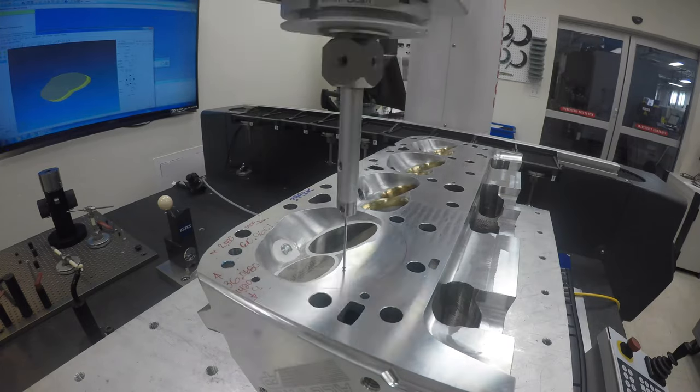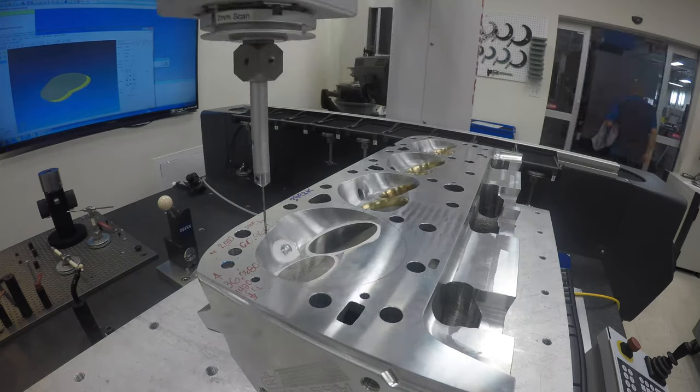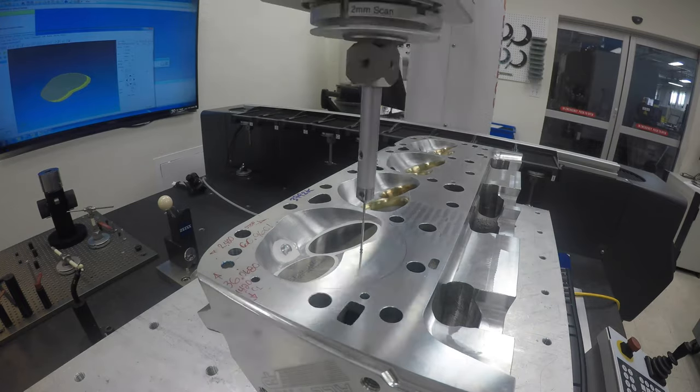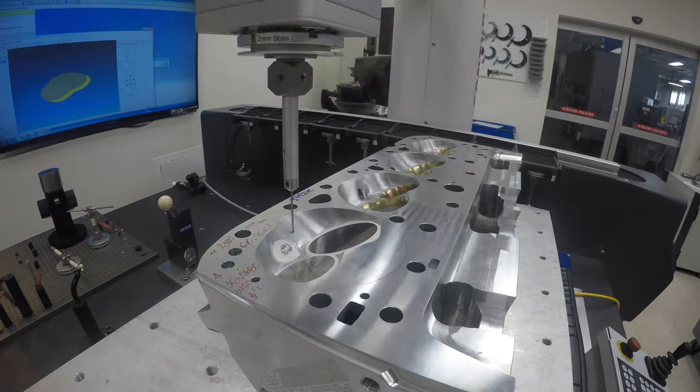A base alignment is set up which restricts the scanning within the general area of the combustion chamber, mold, or sample piston. Although this process takes a little longer than other ways data can be extracted, such as laser scanning, it gives us an extremely accurate file with very little post processing required.